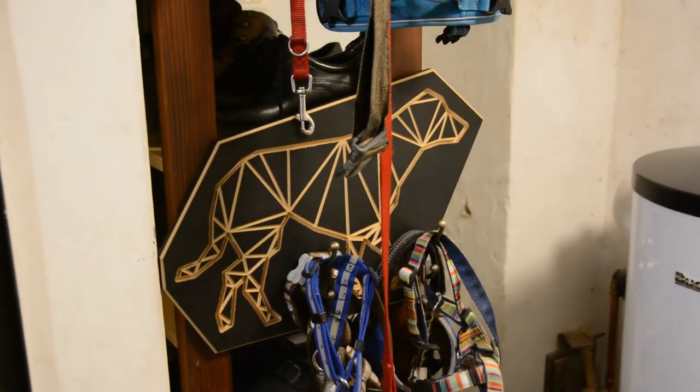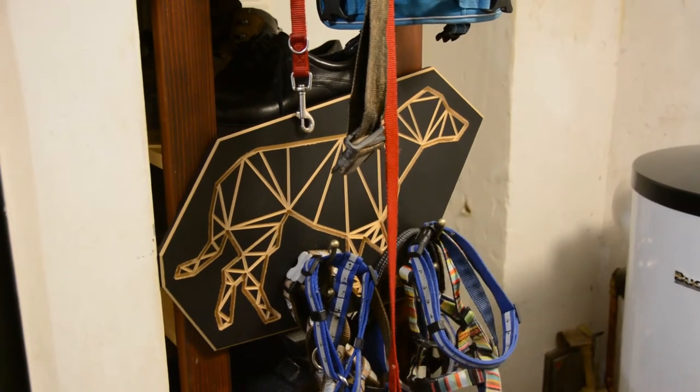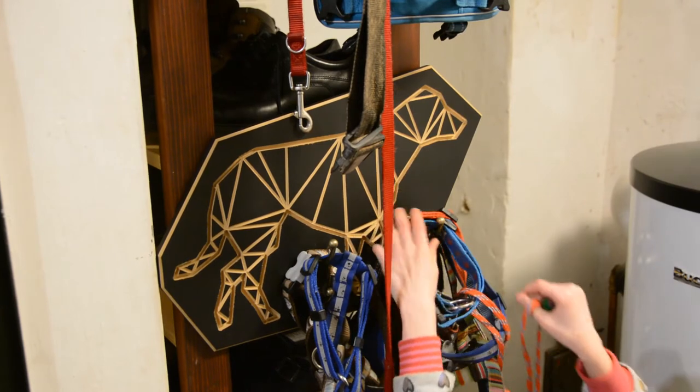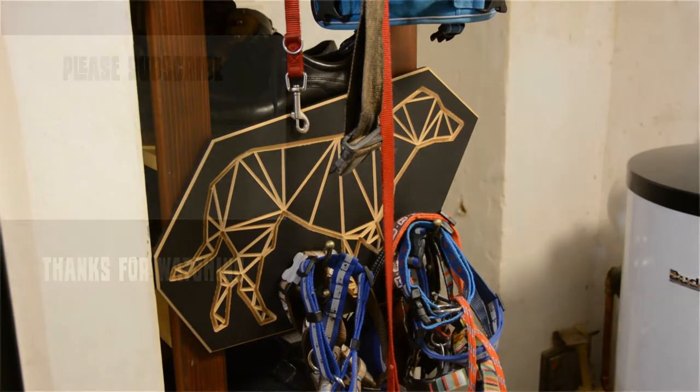These dogs go on the side of the storage shelf I've built in another video. If you liked the video please give it a thumbs up, and if you are into woodworking, digital tools and all kinds of fun projects please subscribe to my channel. If you want to take a look at my future projects you can follow me on Instagram. Thank you.